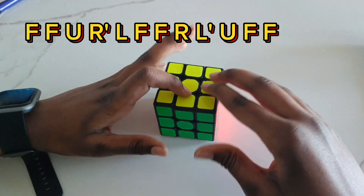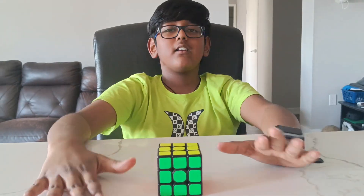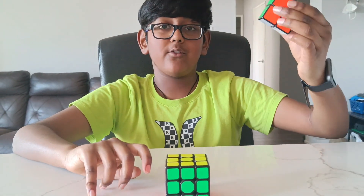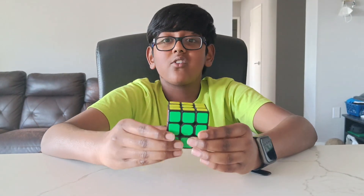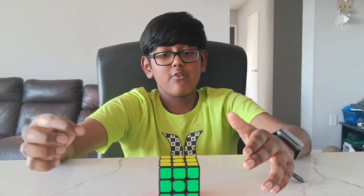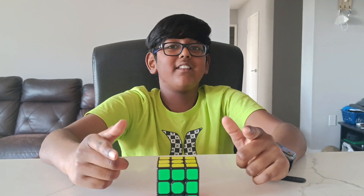And we finally solved the Rubik's cube. Thank you guys for watching. If you didn't see my 2x2 video, I'll put a link in the description below. For how many people solved this, please comment down below, and share this to a friend who might want to solve this. Thank you for watching — see you in the next one.